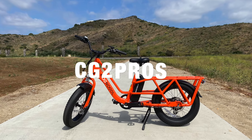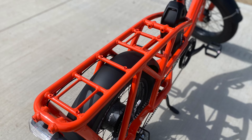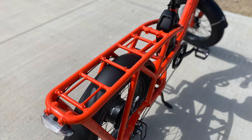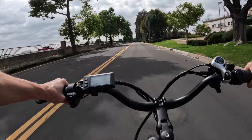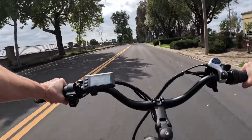Here are the pros of the Mooncool CG2. Powerful 750-watt motor: no 500-watt motor e-bike could manage the cargo weight that this 48-volt, 750-watt electric cargo bike can. If you plan to load up, the CG2 can handle it.